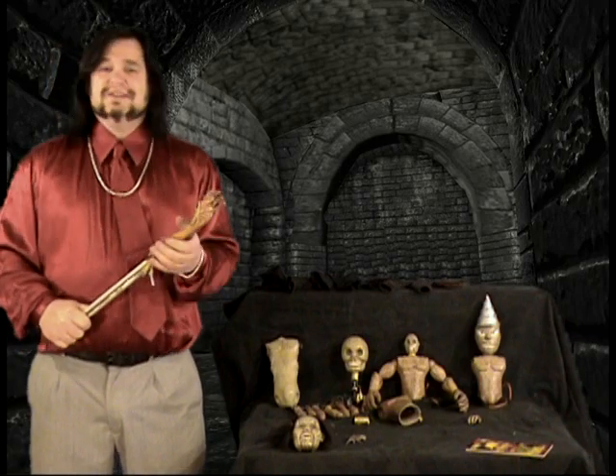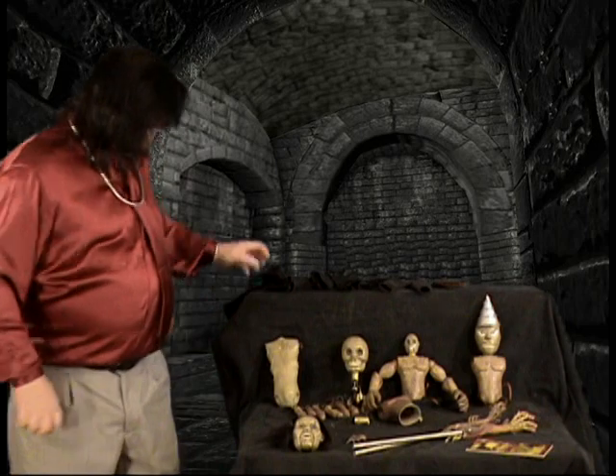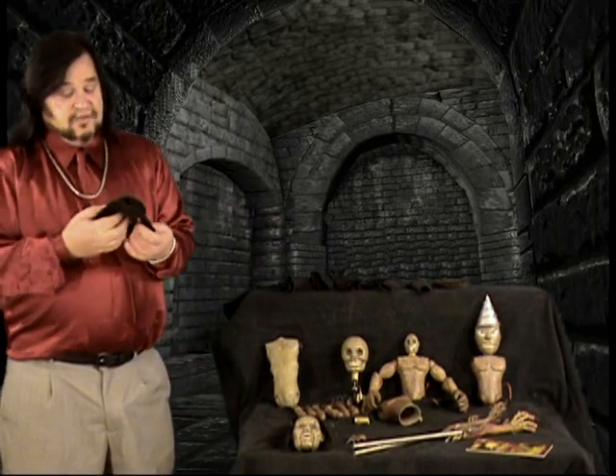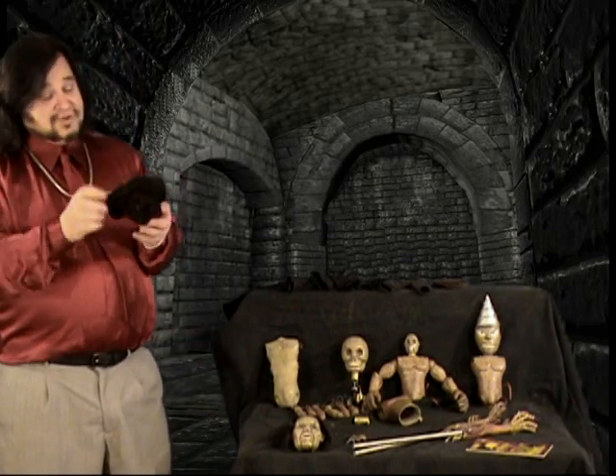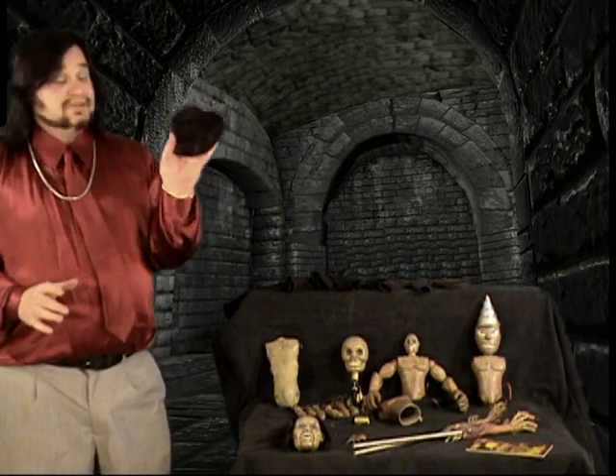These are made of a solid latex, which you rarely see at this quality. This next piece is from the last film, which was Puppet Master vs. Demonic Toys. This is Blade's hero hat, which was actually made by a real hat maker instead of some people — a real hat maker made this for the film.